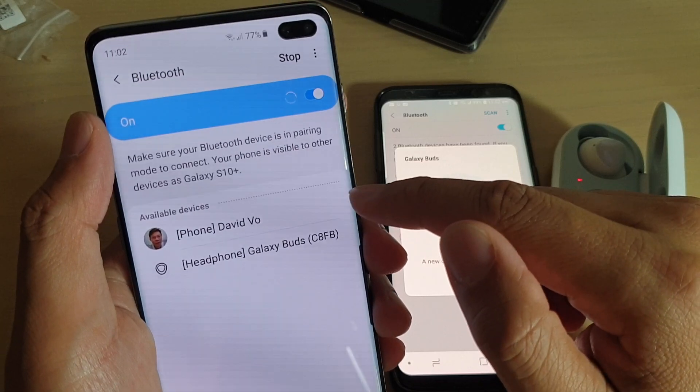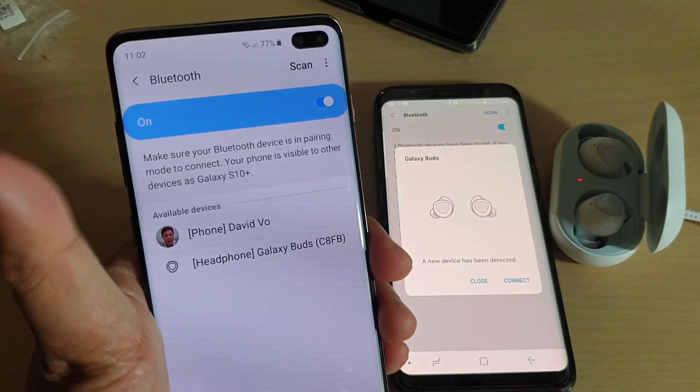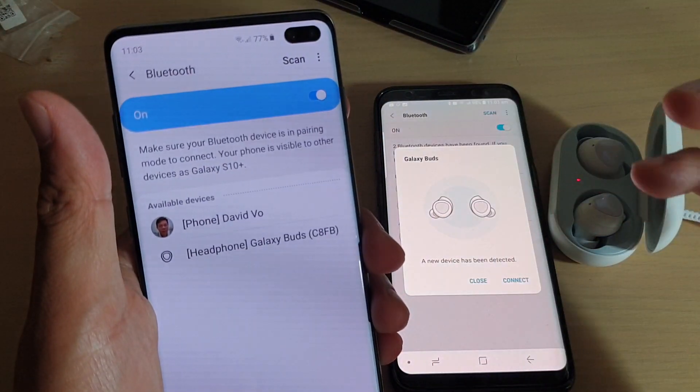Here you can see I can connect to my other phone right here, or I can connect to the Samsung Galaxy Buds. Or if you have any other Bluetooth device, such as a wireless keyboard, wireless mouse, or headphone, you can choose it.